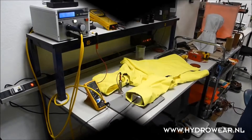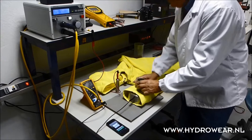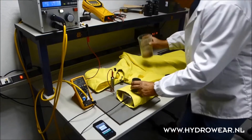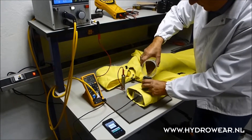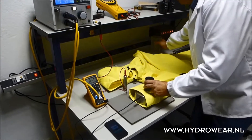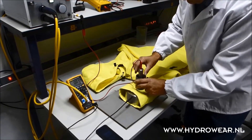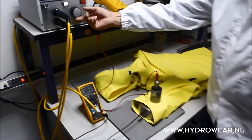This shows our new electrical insulating protective clothing for low voltage installations according to the European standard EN 50286. It protects for low voltage installations at nominal voltages up to 500 volt AC or 750 volts DC.